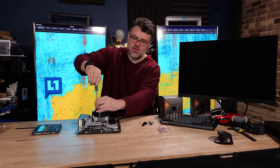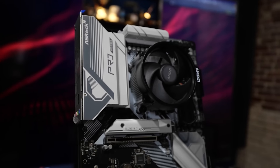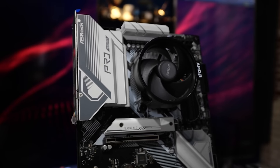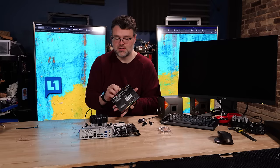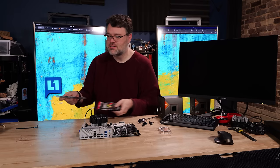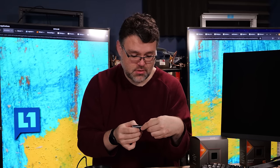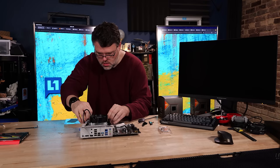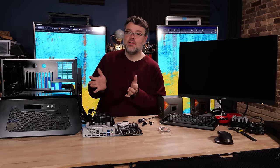Get all the screws started, then you'll feel when the screw bottoms out. Do not use a power screwdriver because you don't want to over-torque it. My whole desk is an anti-static workstation - you want to make sure you're not going to generate a lot of static electricity. Look at that beautiful Trident Z Neo RGB - this is 64 gigs... 32 gigs total capacity, which is plenty. Our build is ready.